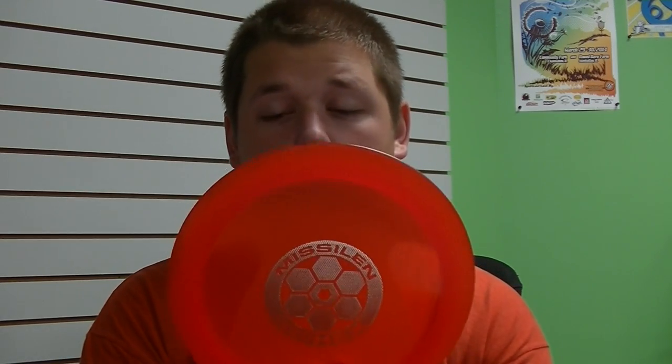Now let's get over to those throws — actually seeing the disc fly. You don't want to hear me talk about it for too long. Thanks for watching; I hope you guys enjoy it, and until next week, go get out and throw.